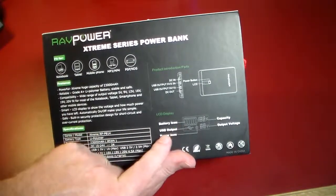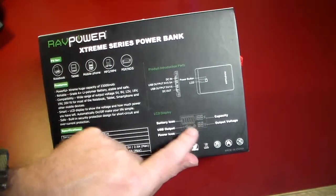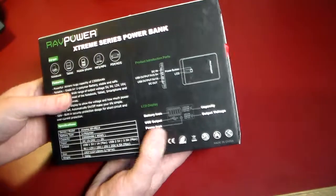There's a smart LCD display to show the voltage and how much power you have left. As you can see, there's the battery icon, USB output power icon, capacity, and output voltage — all of this is on the LCD screen.